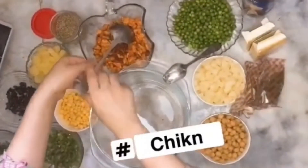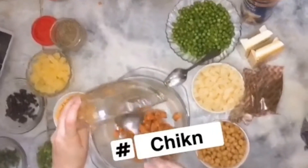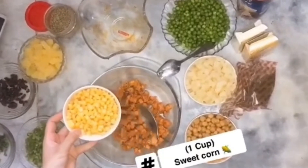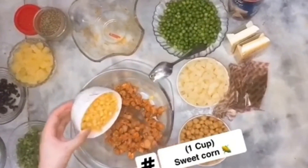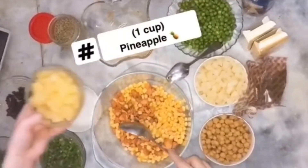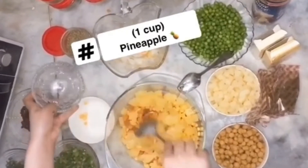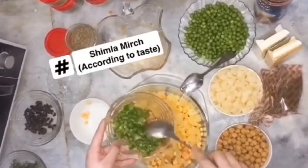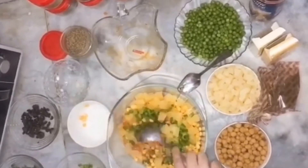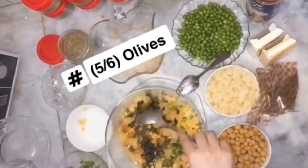This way we have the chicken prepared. Now for the salad, we add sweet corn, green corn, pineapple, and shumala according to your taste — add it if you like. We also add olives and olive oil.